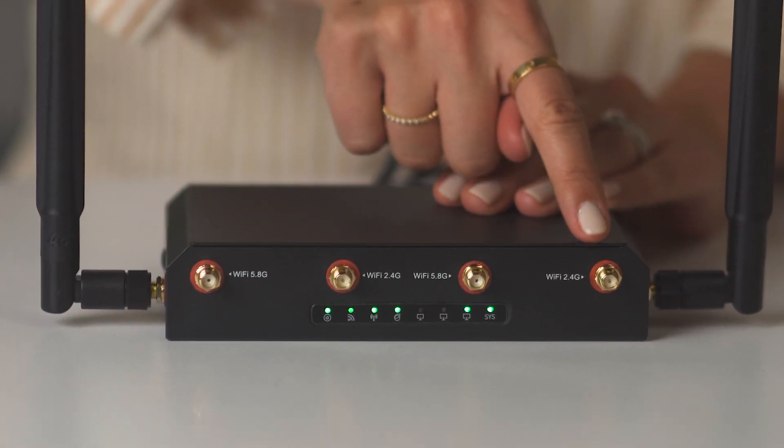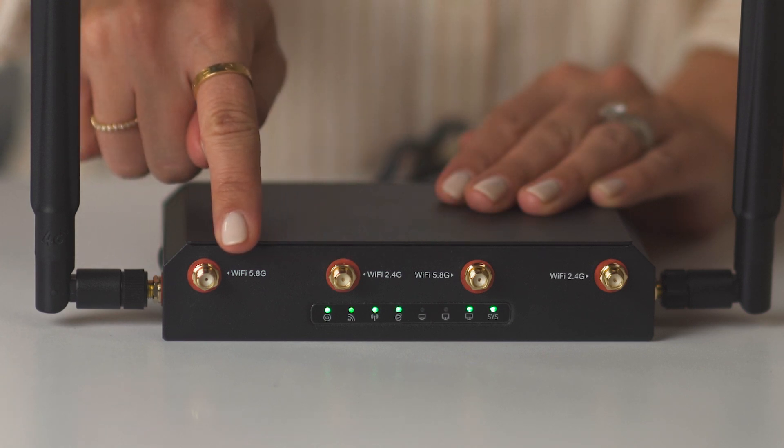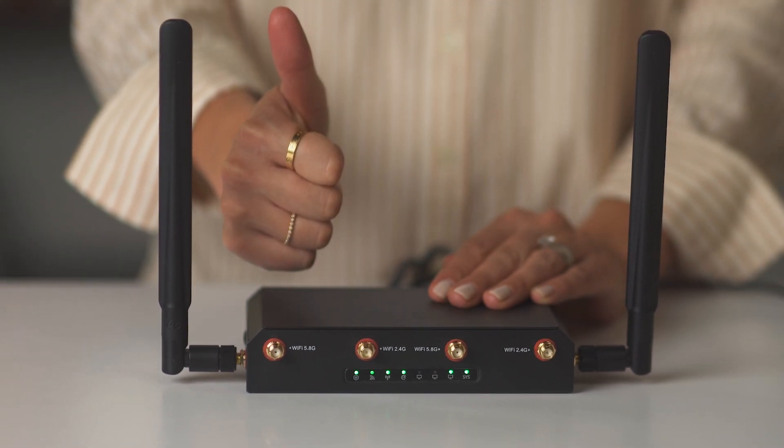To begin troubleshooting, locate your networking hardware and check the lights showing on your Toast router. When your router is working as expected, the first two lights will be solid green. Let's walk through some other lights you might see and what that can mean for your connection.